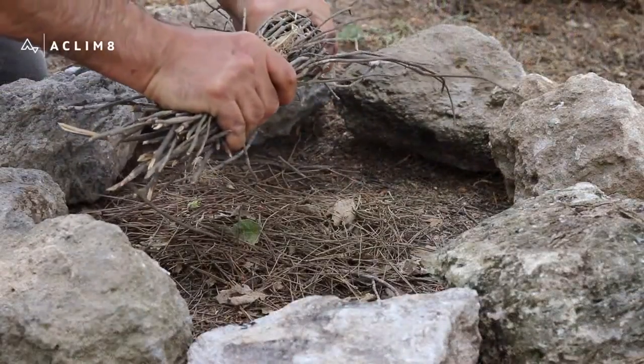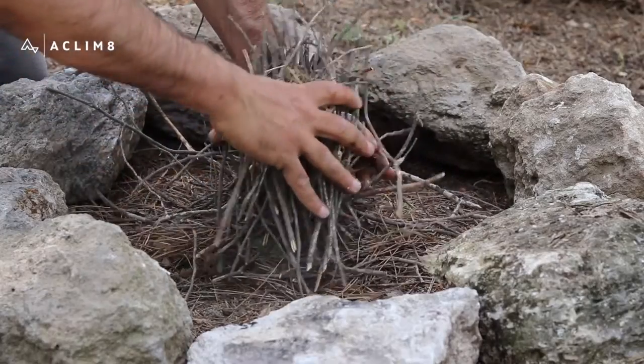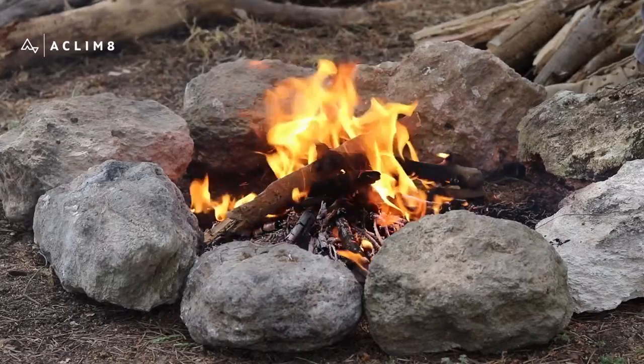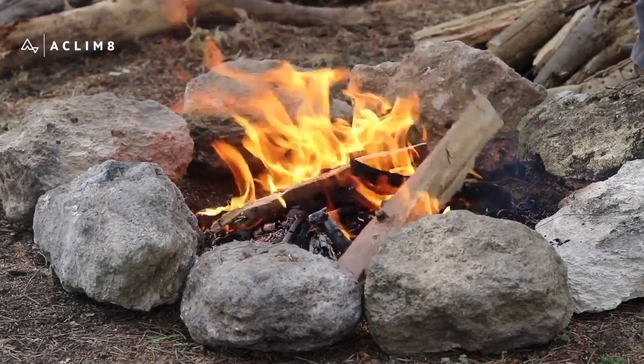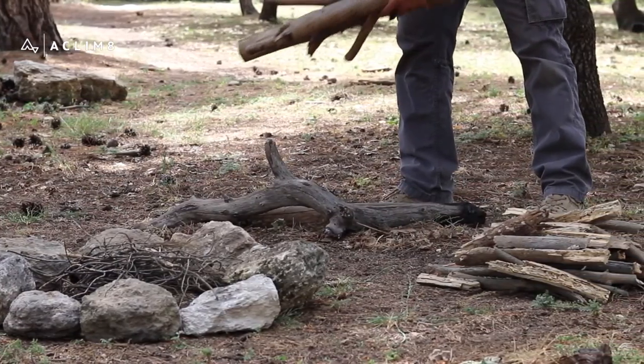Tinder is an easily combustible material used at the first stage of starting a fire. Its primary purpose is to ignite kindling. Kindling is small dry wood sticks used to ignite the fuelwood. Fuelwood is the primary fuel that keeps the fire going after it is started.